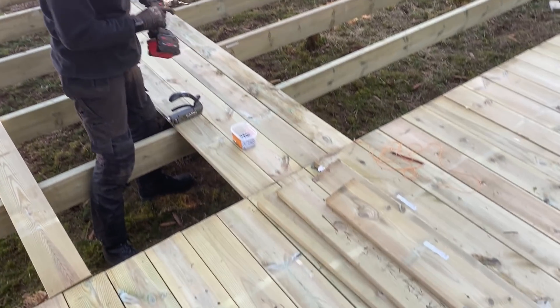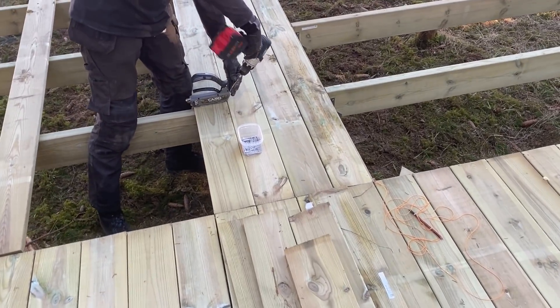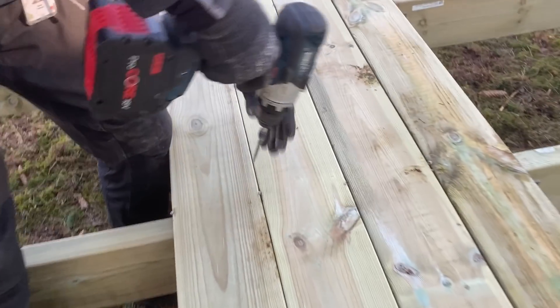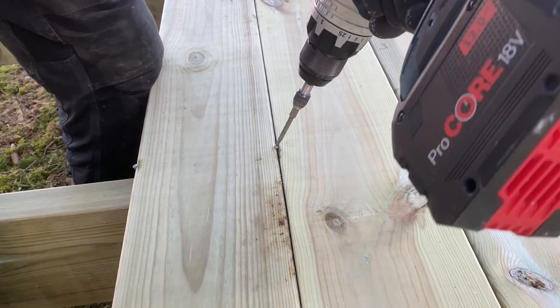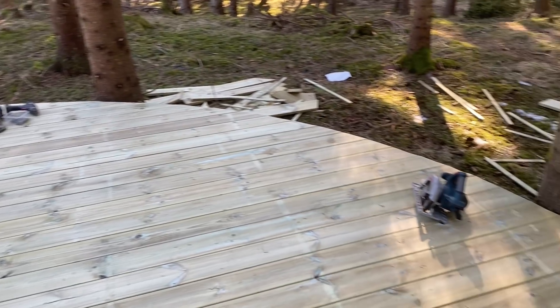Starting the second side — slow going, partly because of the mistake I made with the screws that need to be put down again. You can just see you've got to touch those screws back in. It's slow work anyway but you can see it's coming together very nicely.